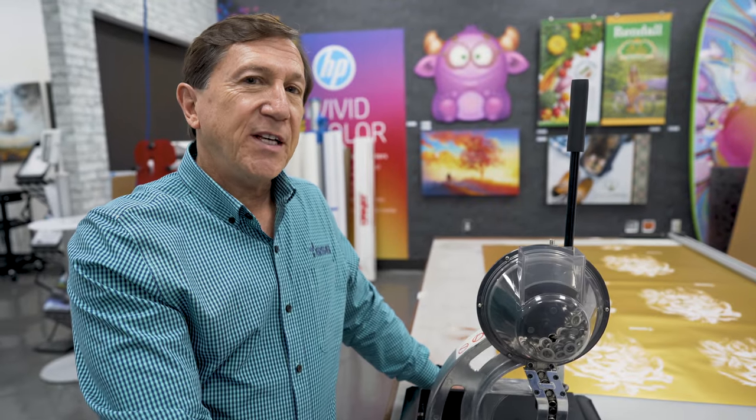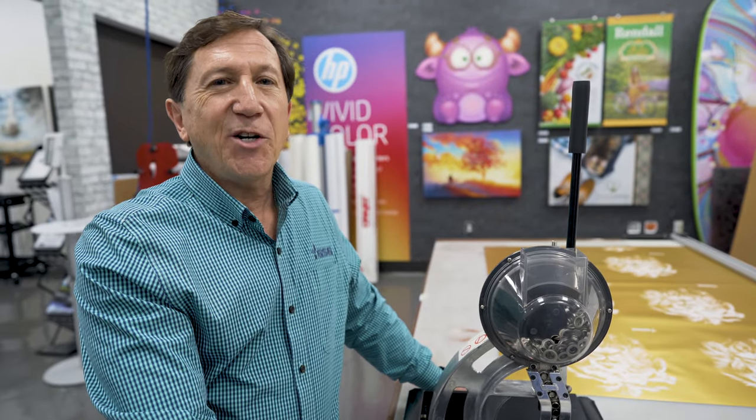For more information on the grommet machine, give us a call or go to our website at gogsg.com.